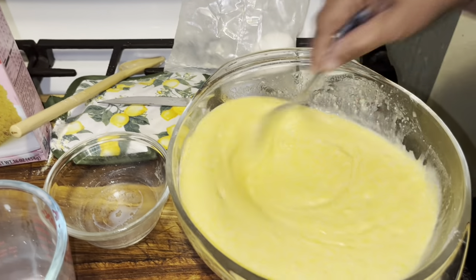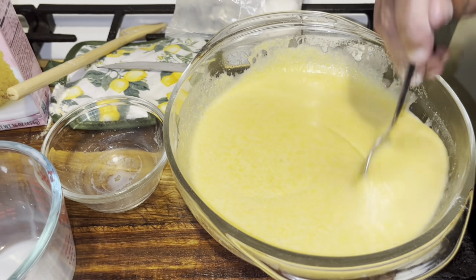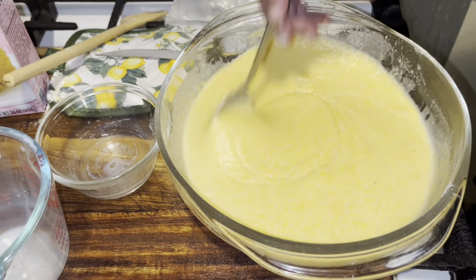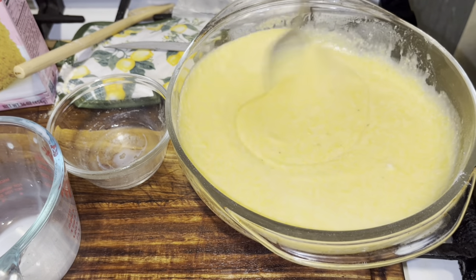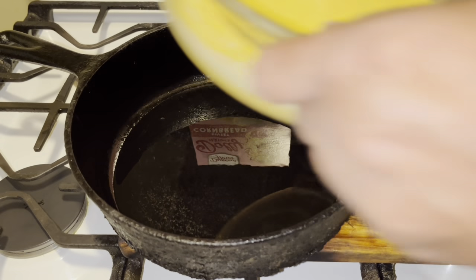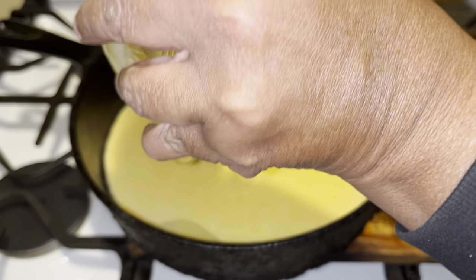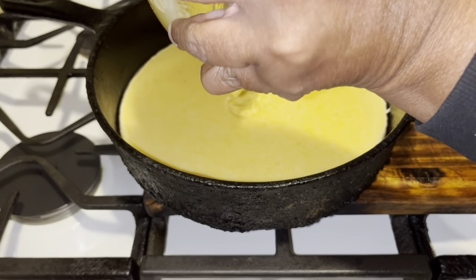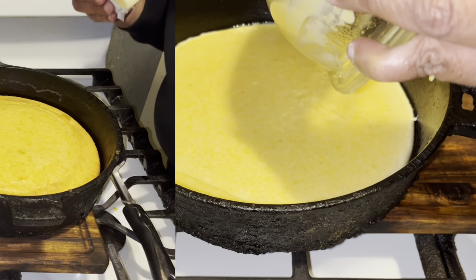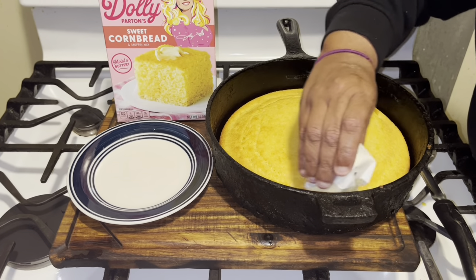It's supposed to be super buttery cornbread. We've got that all mixed up and I'm gonna get my cast iron skillet and pour it in. There's my hot skillet — we're just gonna pour this in. You can see the oil over there. We're gonna get all of this out and put it in the oven.